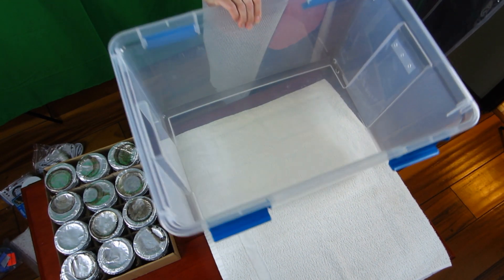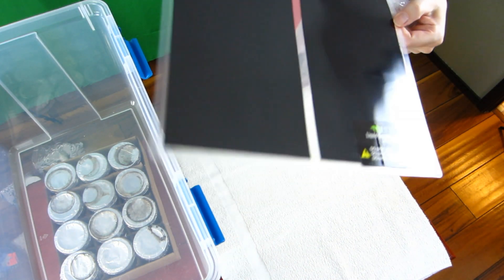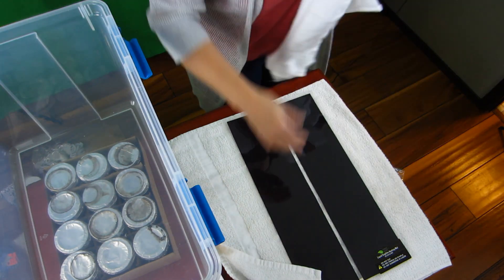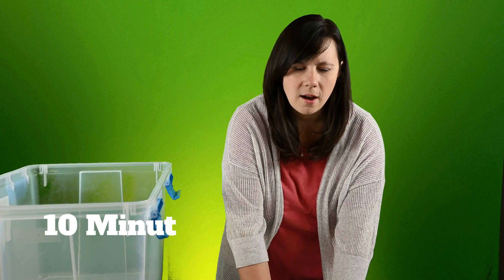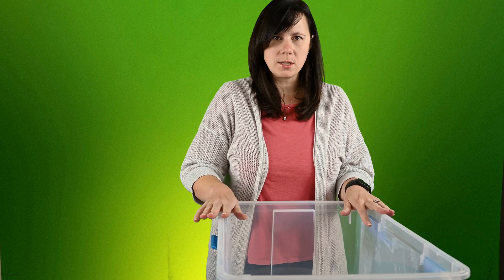Let's get started with step number one: establishing a consistent heated growing chamber. The first step is to get the temperature correct, and we do that by using this heating pad. We let it warm up for 10 minutes to make sure it works. After about 10 minutes on high, it's surprisingly not that warm. Our house air temperature is about 68°F and we only need to heat up to about 76–80°F depending on the mushroom spore. So we'll put the bucket on, turn the pad down to halfway, put the lid on, and check it in about an hour to see if it's reached the right temperature.